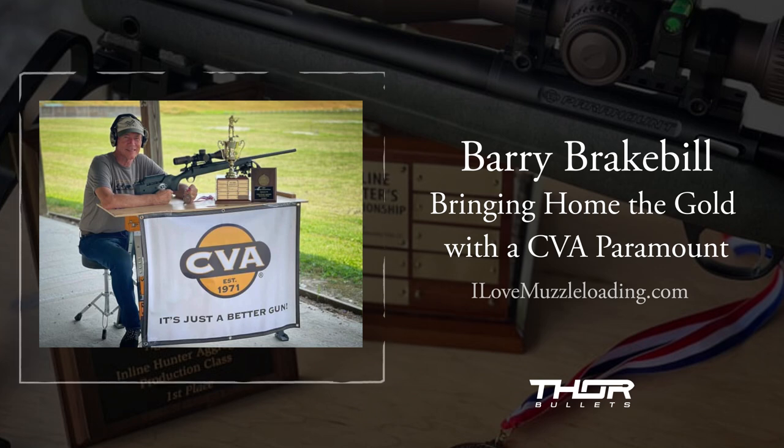I was shooting the new Paramount from CVA. It's not a big secret — I moved on from the last venture and am now shooting for them. I was very excited to bring a new gun to the event and to win the national title. It's been a good week.